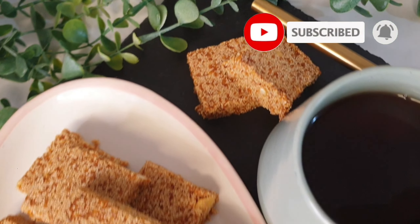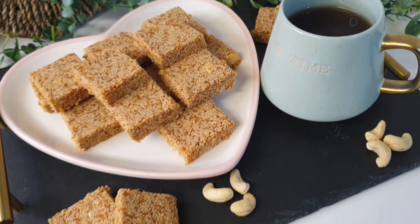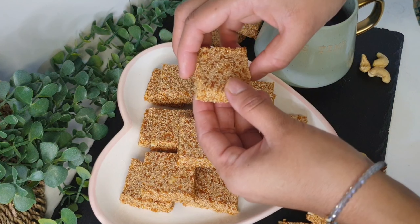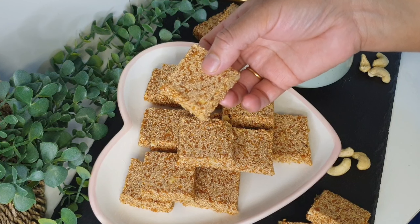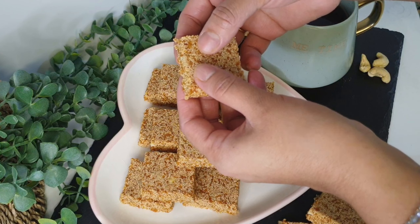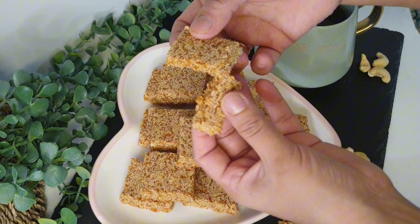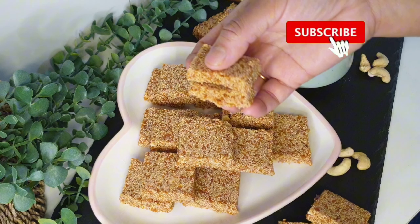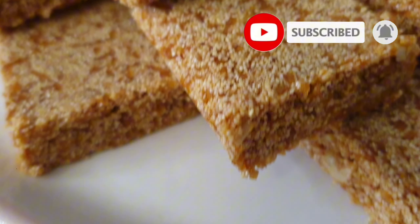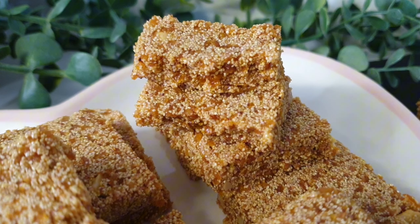Sri Lankan Rulaan Toffee is easy to make and delicious — with a great texture and taste. This Sri Lankan Rulaan Toffee is a favorite for everyone. Try this recipe. If you like this video, please like and share with your friends and family. I'll see you in the next video — thanks for watching.